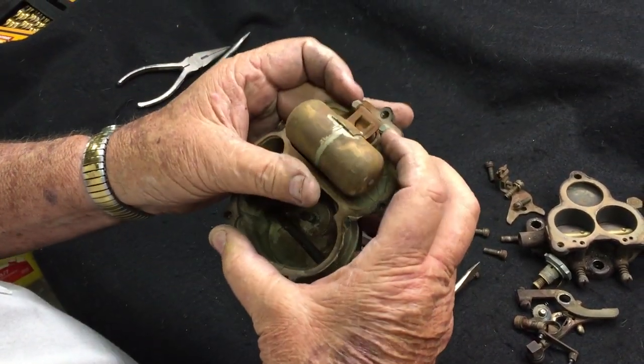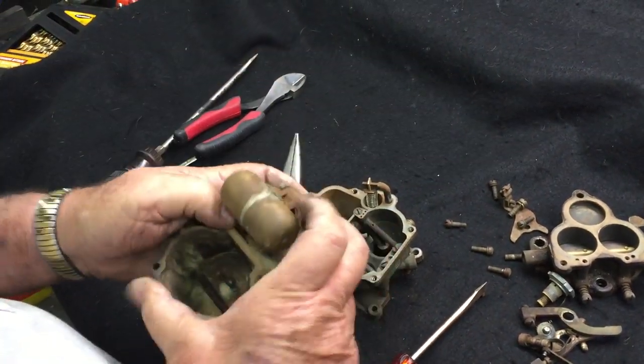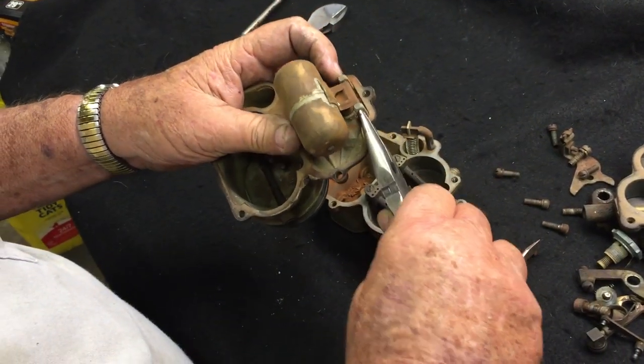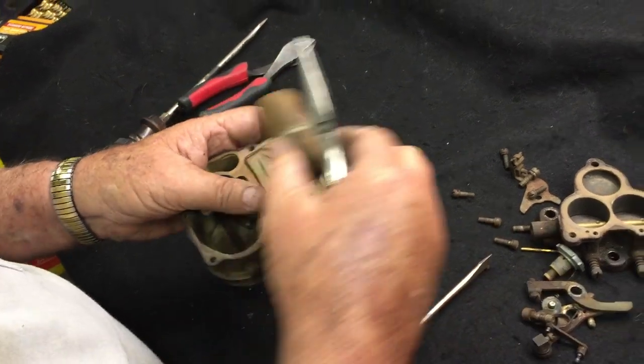Your float pin is right here — you can generally just push it out. If it's real short, sometimes you have to use a pair of needle-nose pliers to grab the end of it. Pull the float pin out and take out your float.